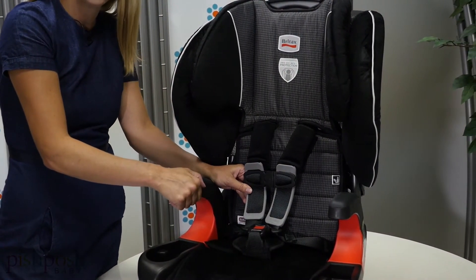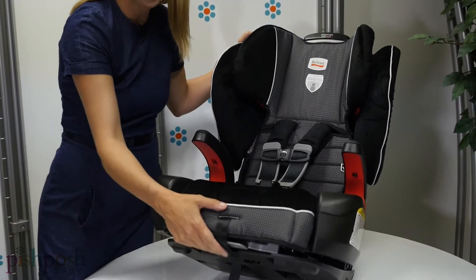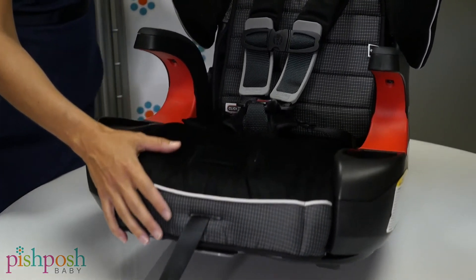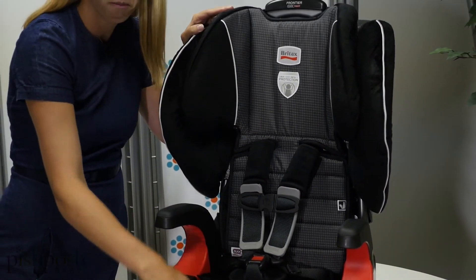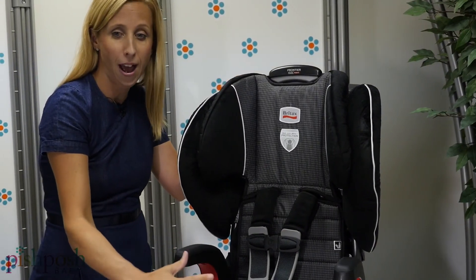The Britax Frontier Click-Tight Booster includes safe cell technology in the base, which compresses in a crash to reduce the movement of the car seat. It also includes true side impact protection starting at the headrest all the way through the bottom, meaning it's lined with EPP foam that distributes the weight of the crash.